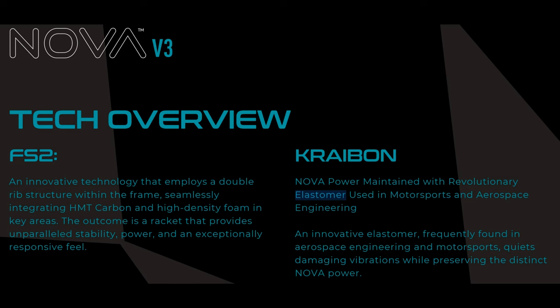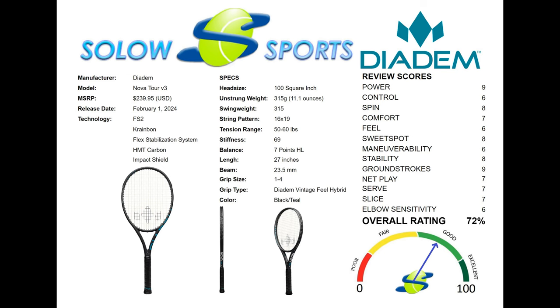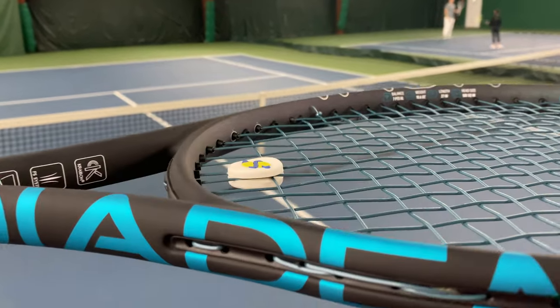If you have a big physique, big swings, and want big power with big style, then this is definitely your biggest option to take to the court. Thank you guys for watching our Solo Sports review on the Nova Tour. A big shout out to Stephen M for getting us this racket early. As we always ask, if there's a racket or piece of equipment you want us to test, let us know in the comments below — whether it be a rare brand or a name brand, we have access to all of it and we love breaking it down for you. We'll see you next time.